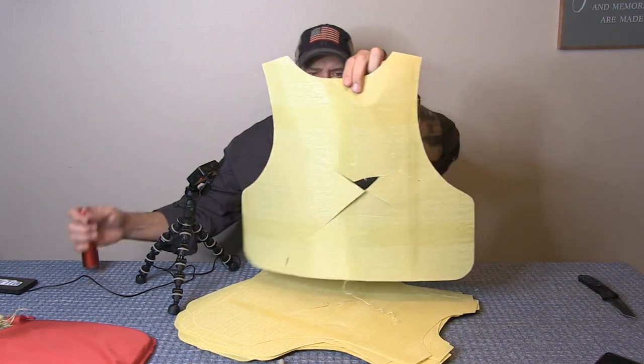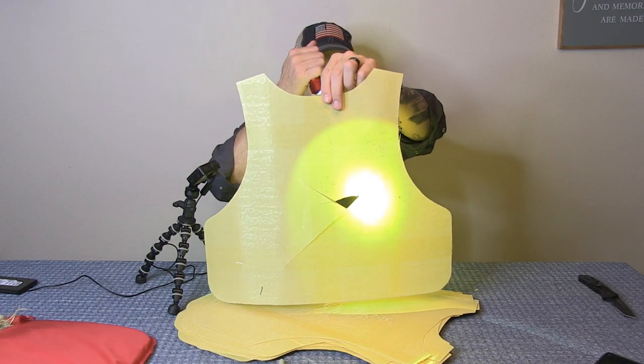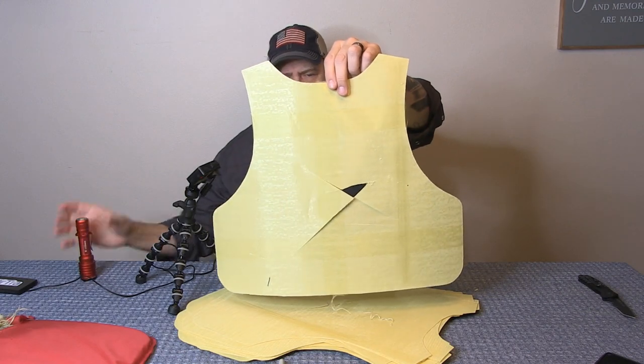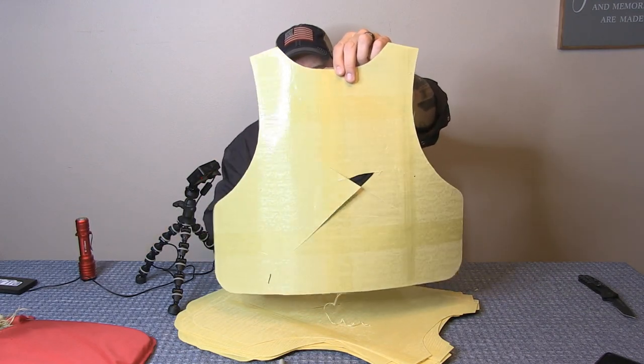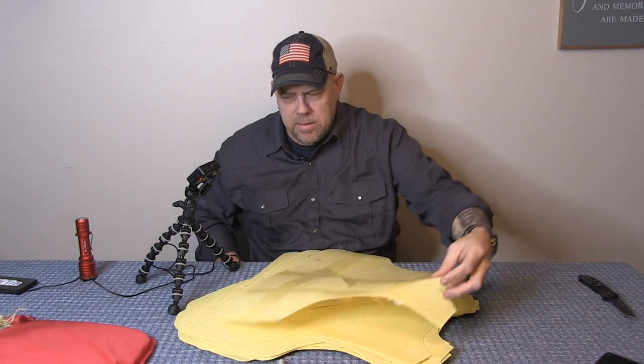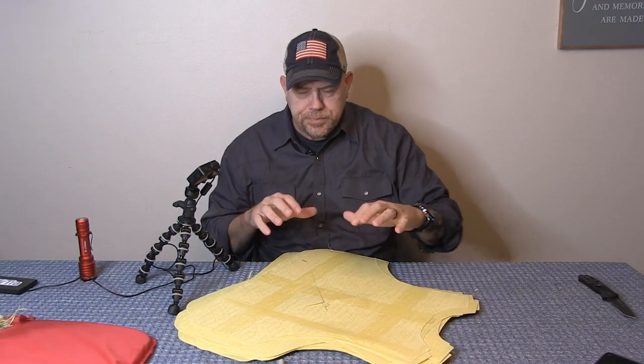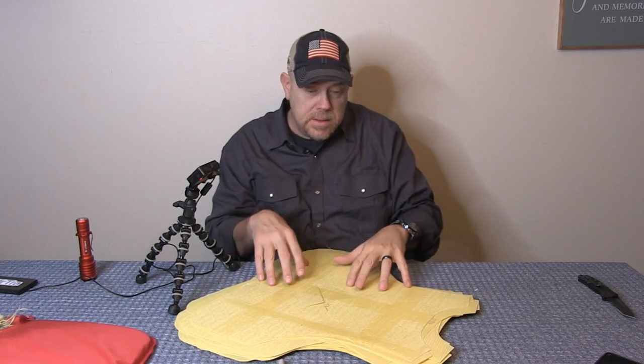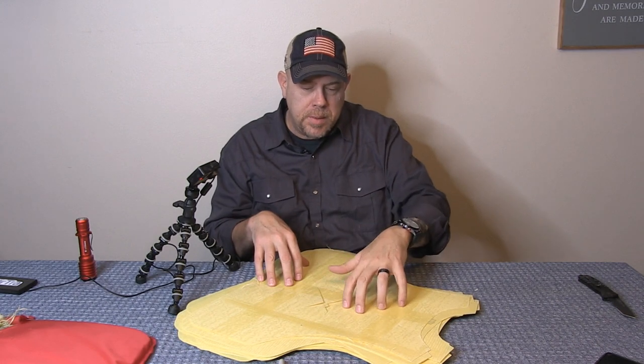Think about it — I stabbed you a good 50 to 60 times and slashed you significantly, and this protected you. You walk away with nothing. The sharp instruments we used didn't even penetrate halfway through this vest. I definitely say it passed the stab test, which is reason 854 on why I'm running this vest.